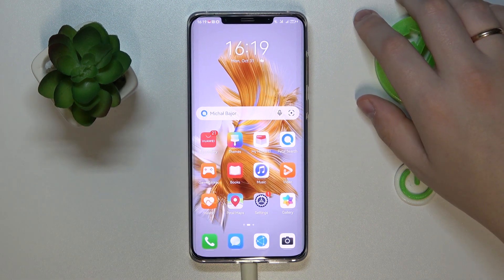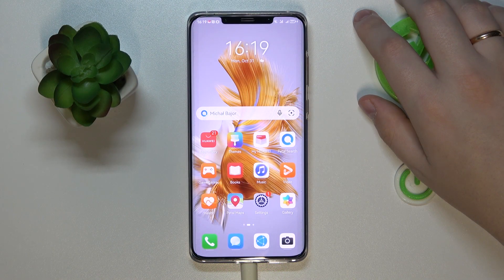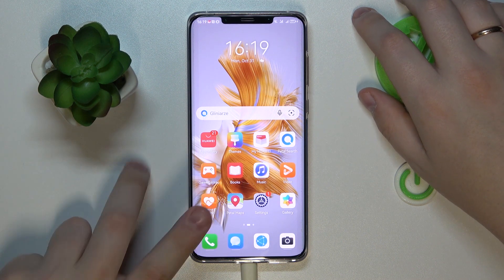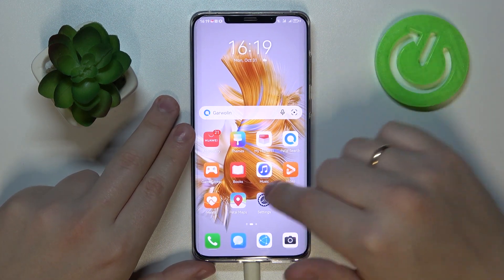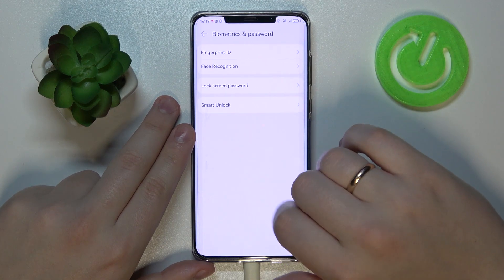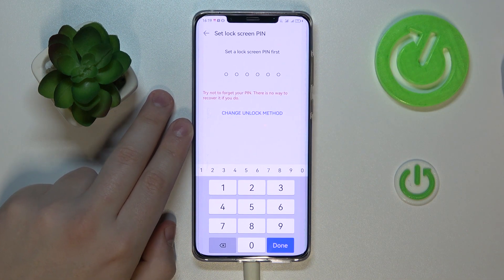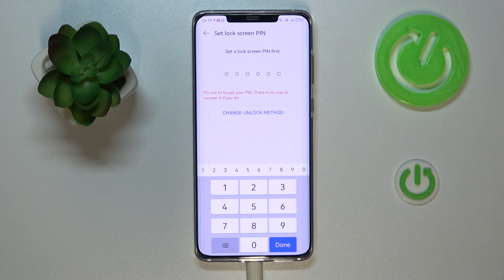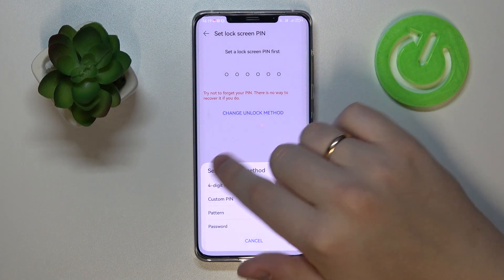The first feature we're highlighting today is fingerprint unlock and how you can set it up. To do that, launch Settings, then enter the Biometrics and Password category, then Fingerprint ID. Prior to enrolling any biometric screen lock method, it is also required that you set up a backup method as well.